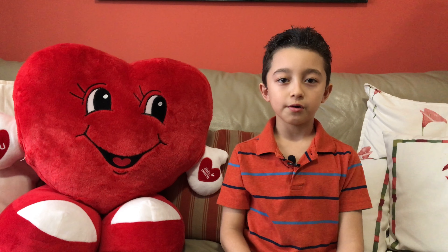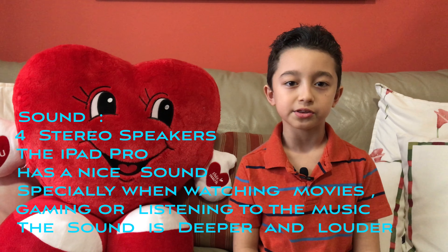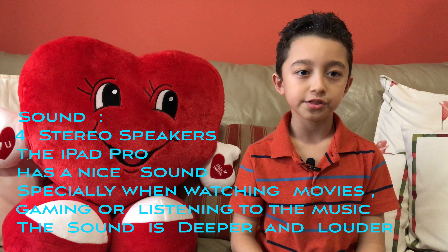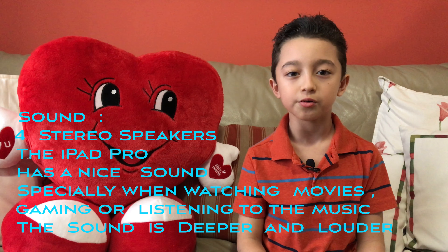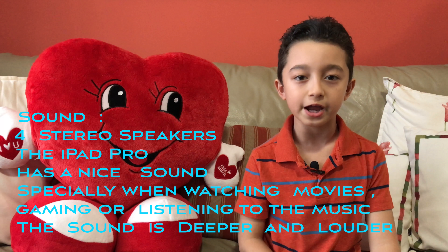My favorite part about this iPad is the volume and the speakers, because it's very loud. The audio is going to really improve the sound, and when you're watching a movie it's going to be very loud — with bass too.